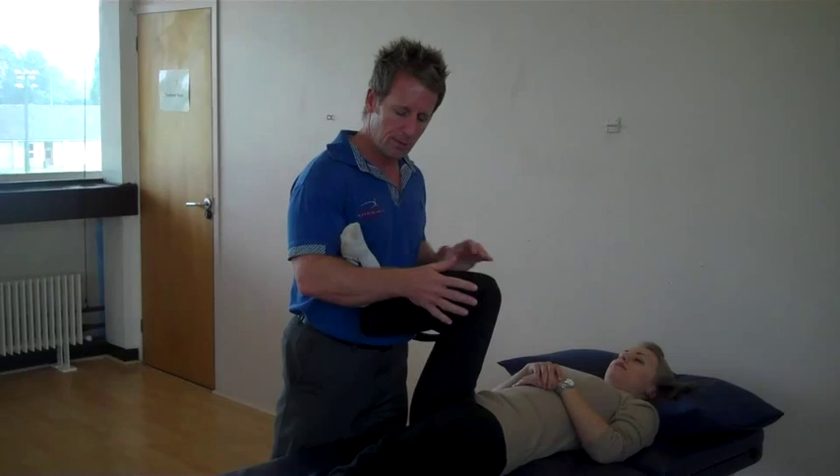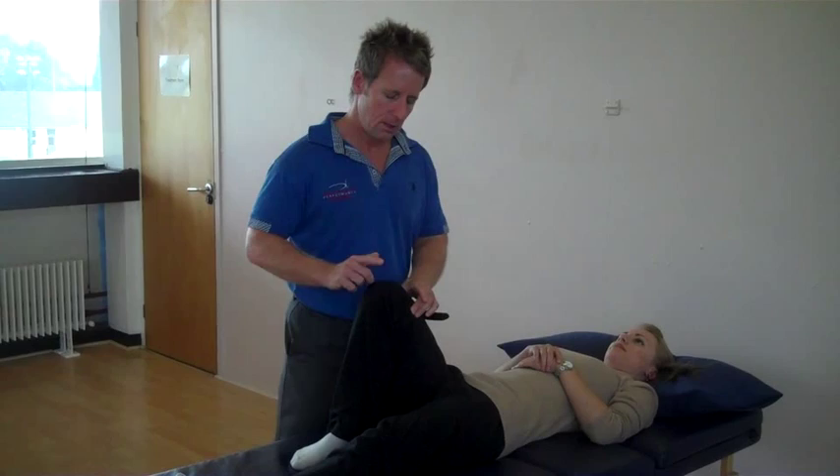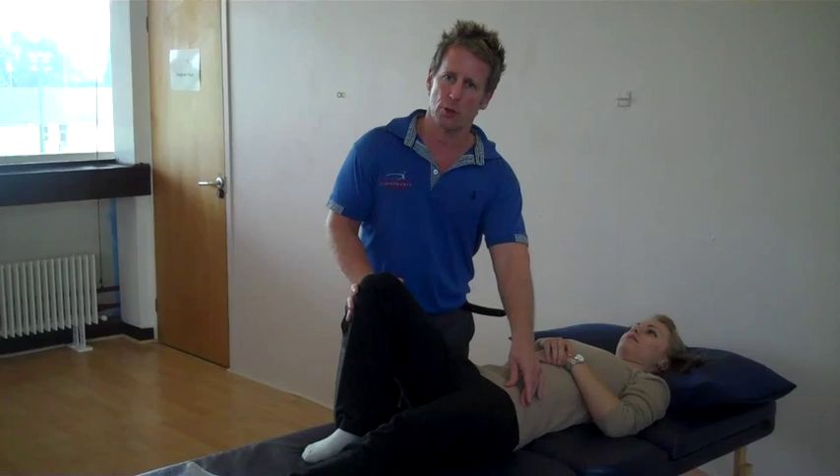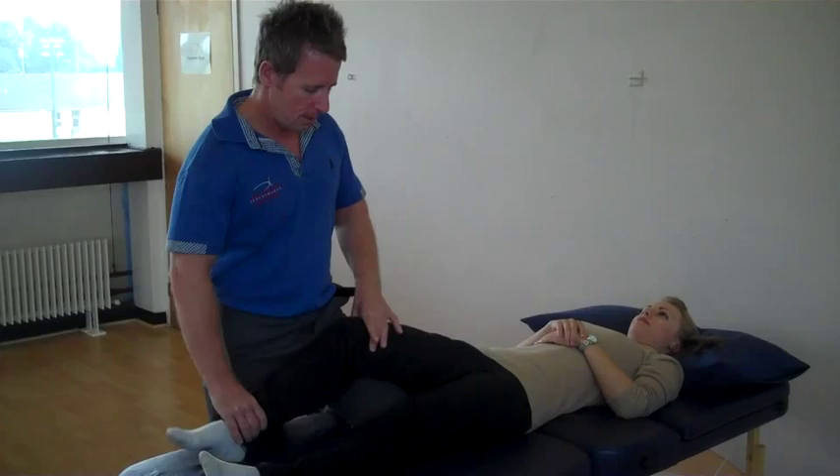From here, slowly straighten the leg, testing S1 from the inferior gluteal nerve. For the next test, pull your leg into abduction, testing L2, L3, and L4 from the obturator nerve. Push the leg away — this is abduction — and we will test the superior gluteal nerve coming from myotones L4 and L5.